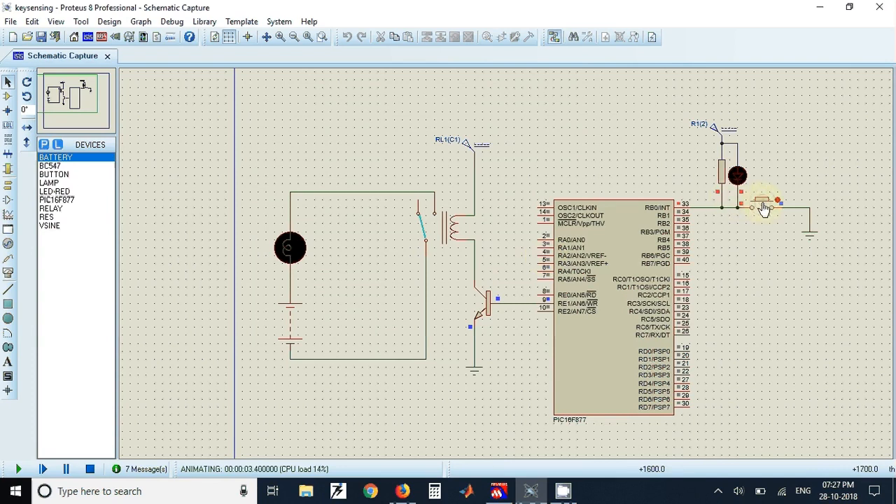Once you click Run, the program starts working. When the key is pressed, the red LED turns on to indicate the key is pressed, the relay activates, and the bulb starts glowing. When the key is released, the LED turns off indicating the key is released, the relay turns off, and the bulb also turns off. The source code and simulation file link are available in the video description.